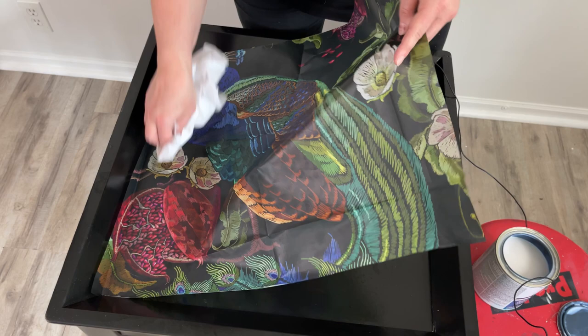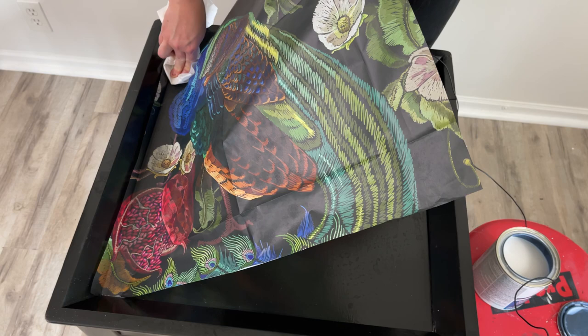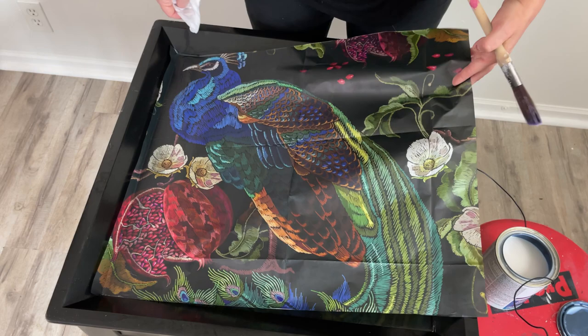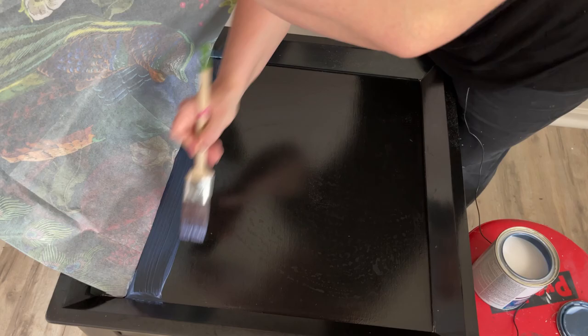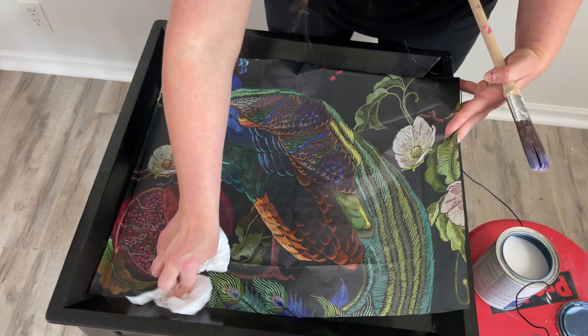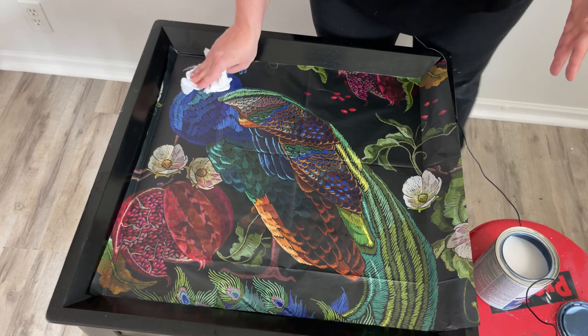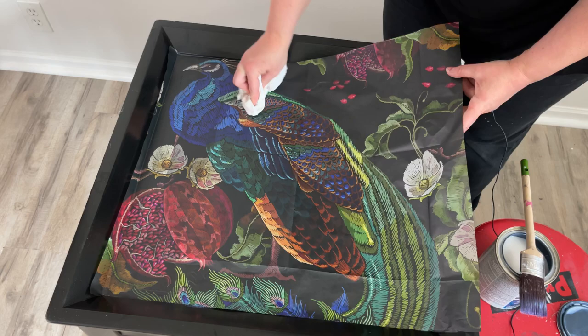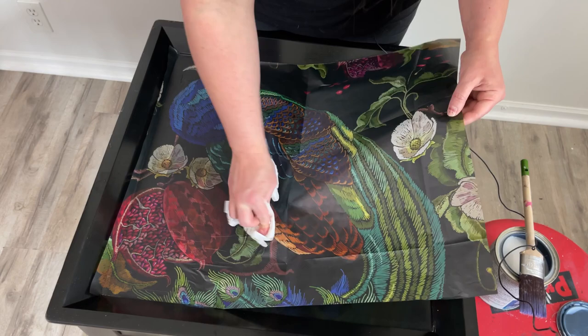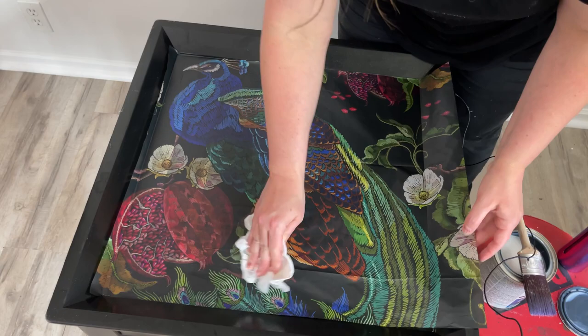I just continue working my way down the decoupage paper. If I feel like the paper is tugging a little bit or giving me a hard time, I just use a little spritz of water with my water mister — it really helps it to expand the paper just a tiny bit so you can pull and get rid of a lot of those wrinkles. But you don't want to overspray because then you'll end up ripping your paper. If you do rip it, you can fix it with paint, but just a little spritz will do the trick.